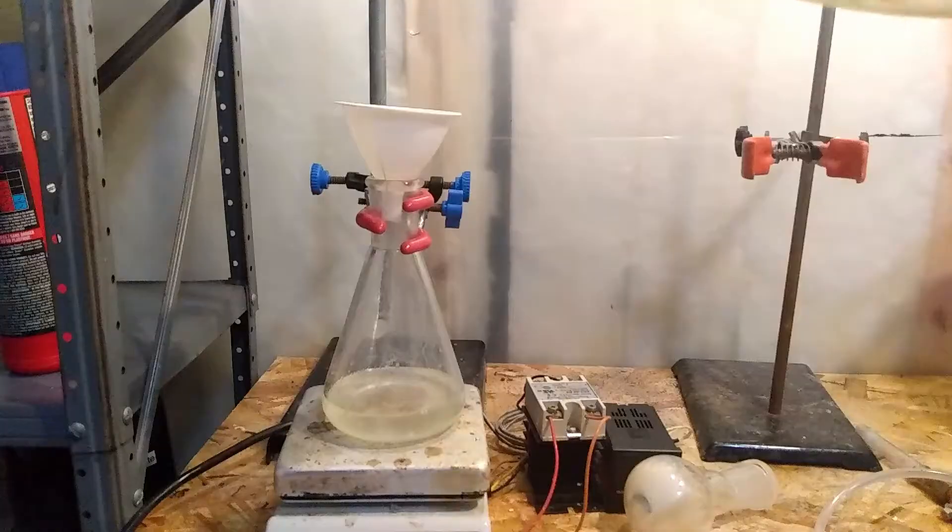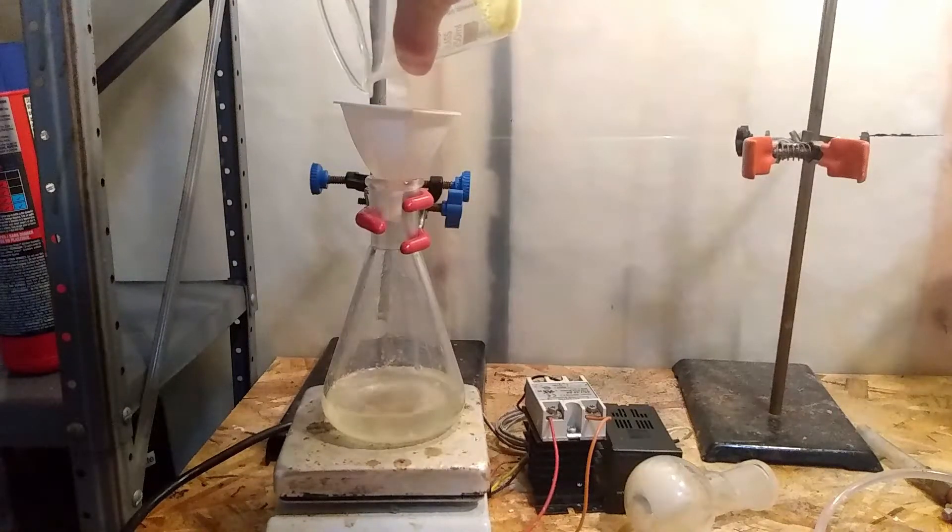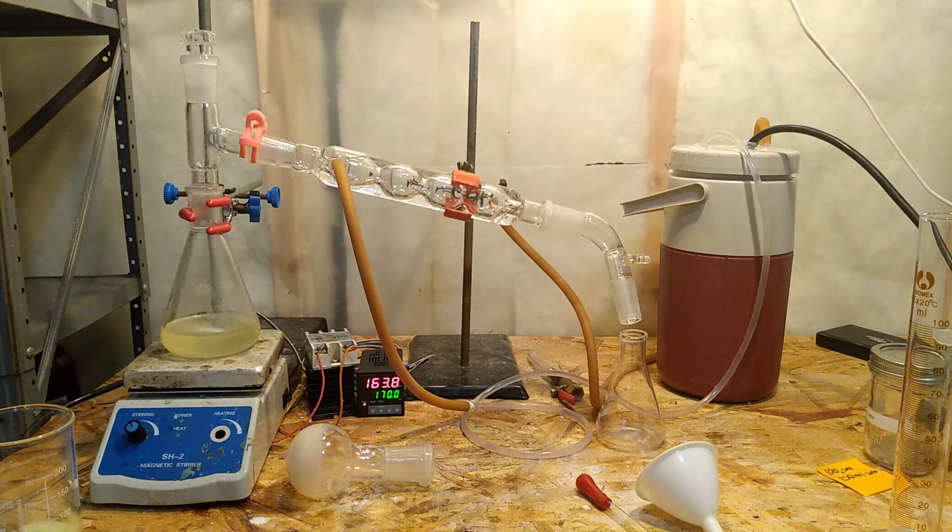Next I decanted the toluene into a 250ml Erlenmeyer flask, leaving the precipitate behind, then set this up for simple distillation.